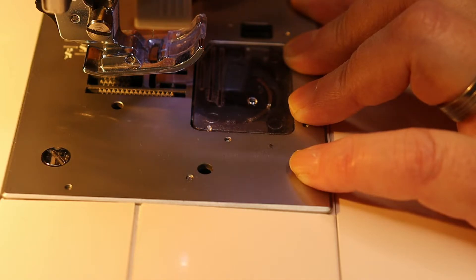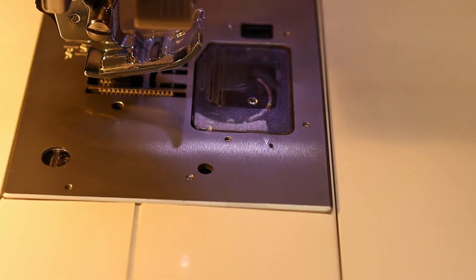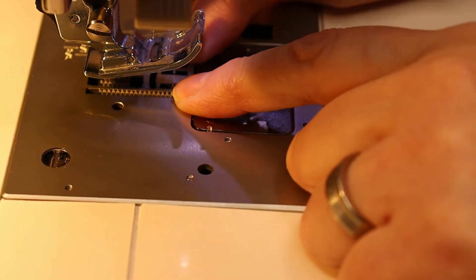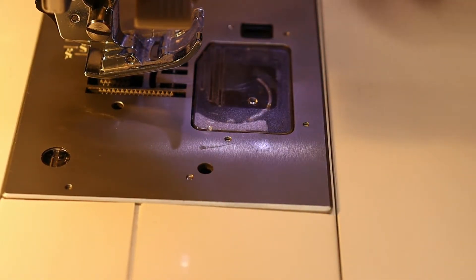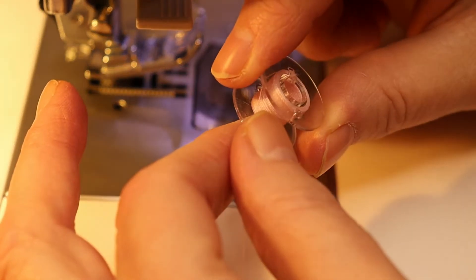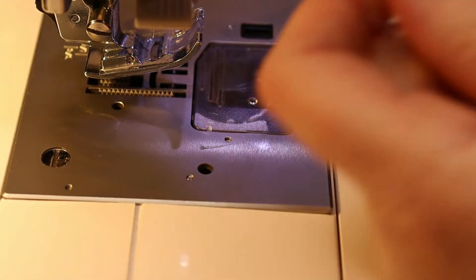Once it starts to get snug — that's it, that's as tight as you want it. Barely finger-tight. If you tighten these up too much it can sometimes put pressure in a way that will actually keep the machine from working properly. If you put your bobbin in backwards, it will tangle up.